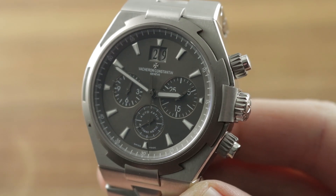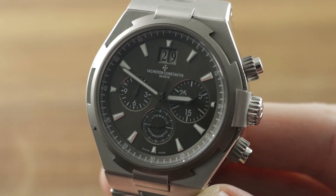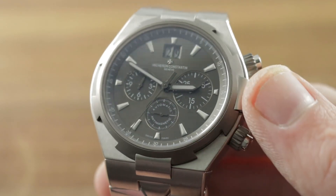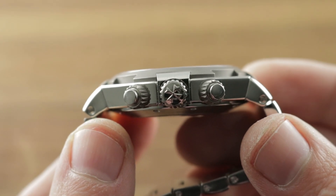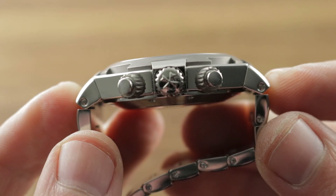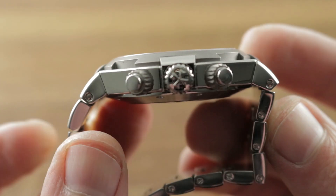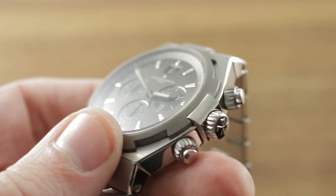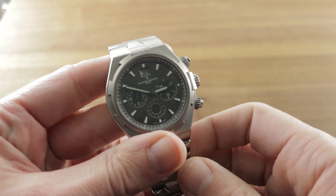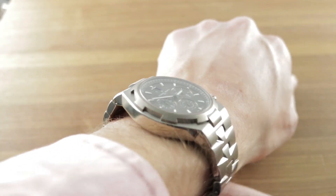Today we're discussing the second generation Vacheron Constantin Overseas Chronograph, this model known as the Deepstream. 42.2mm in stainless steel with a blasted titanium bezel. The watch is remarkably only 12.5mm thick, and from lug to lug it measures a reasonable 50.7mm. I'm going to show you how well this generation 2 Chrono, though 42.5mm and borderline oversized, is a thin watch and narrow across the wrist.